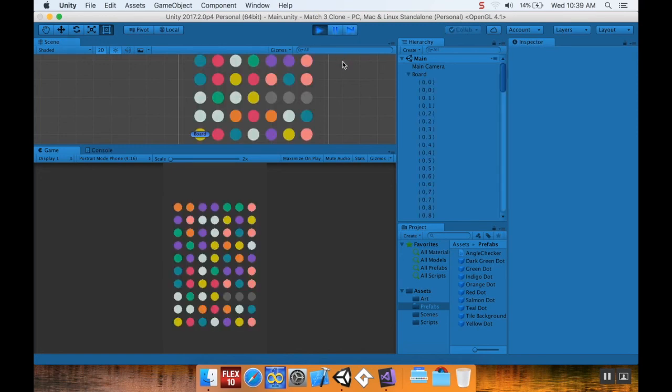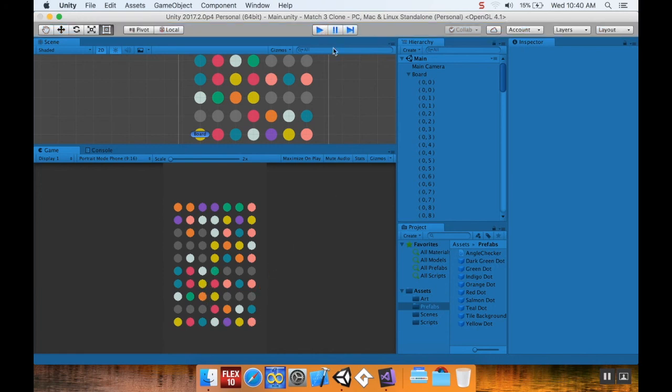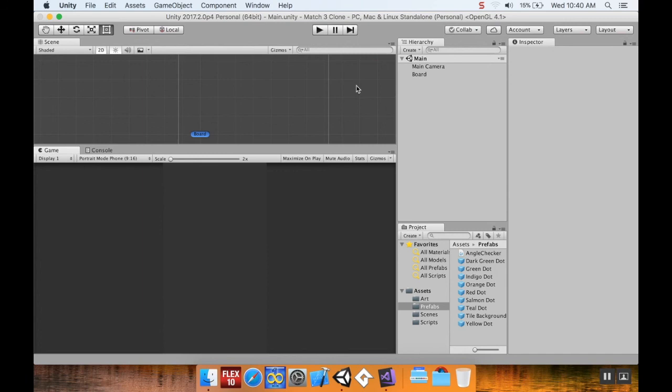Hitting play again — we find more matches, and since `findMatches` is called from Update, it finds matches as I change the board. This isn't how we'll want to do it going forward — running every frame is very computationally intensive — but this is the framework we'll build on.